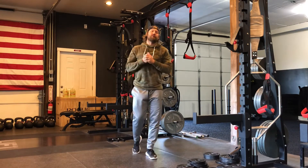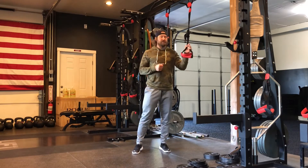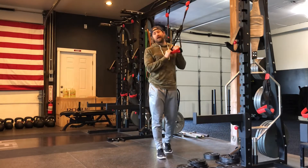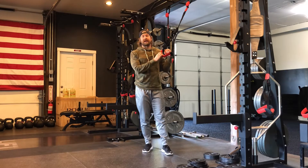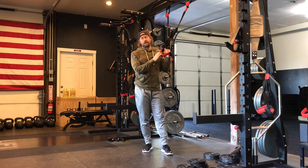Hey everybody, this is Chris Bull, Good Lift Strength and Conditioning. Today we're going to be talking about one of my very favorite progressions on the chin up — getting somebody some upper body pulling, vertical pulling drills that's not able to do either a chin up or a lot of chin ups, working on getting a little bit more volume.